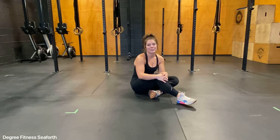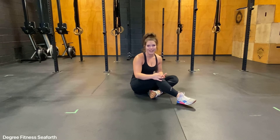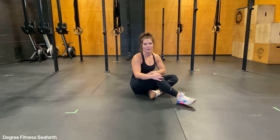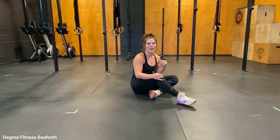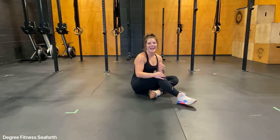Single leg V-Up. This exercise is fantastic for anybody that simply wants to improve their core strength and endurance, and also those that want to improve their gymnastics movements like toes-to-bar, handstands, push-ups, anything like that.